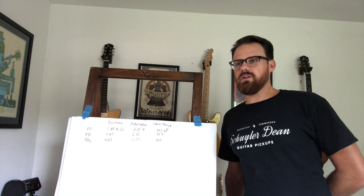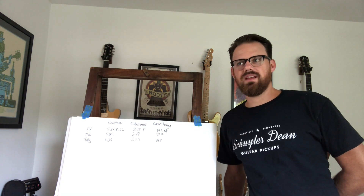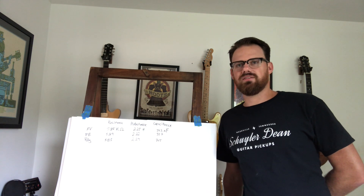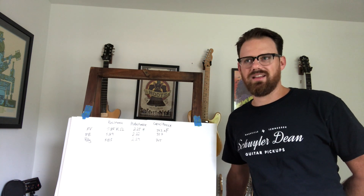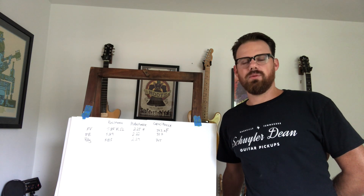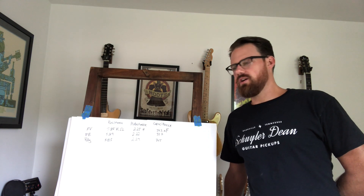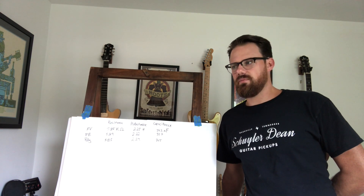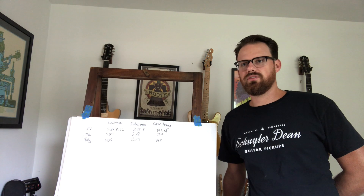The poly was extremely close to the plain enamel — it sounded very, very close. As a player, I didn't get as excited about it because it kind of sounds even all around, almost kind of dead-sounding. For me, I'm going to stick to the plain enamel wire — that's the stuff I like to use the most.